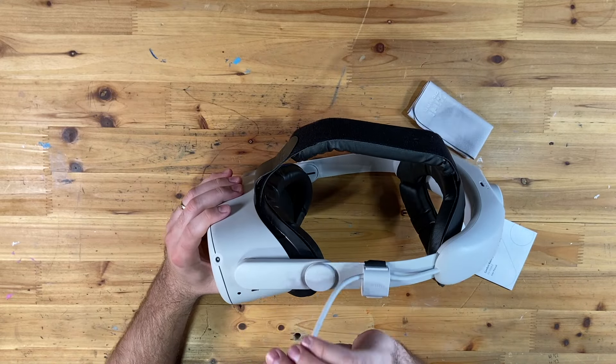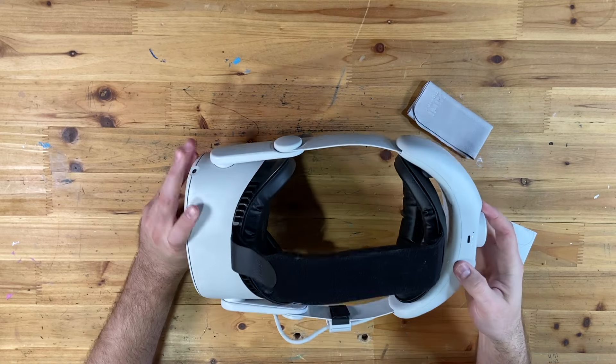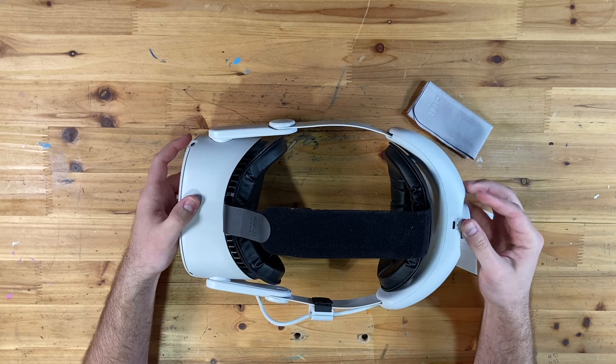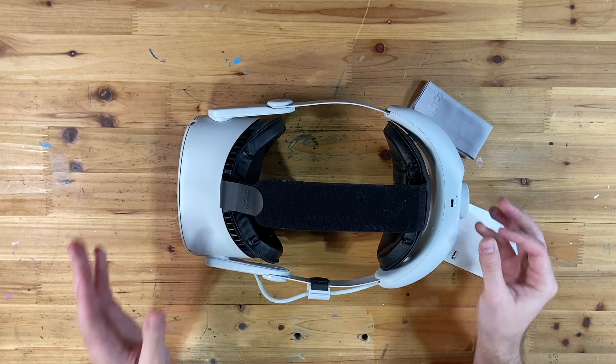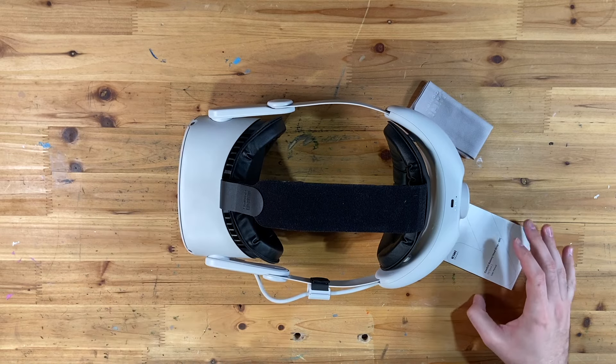The cord can now plug in to the side of the headset. It's got three dots of charge already, and when you charge it, it can go up to four. That's how you install it. Now I want to give you a try-on after I've used it a bit, and then I'll give you my review.